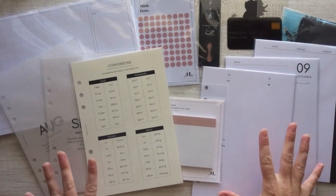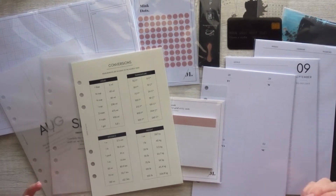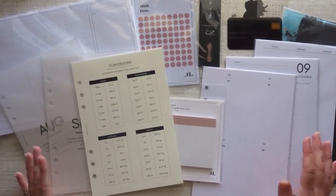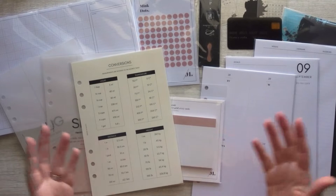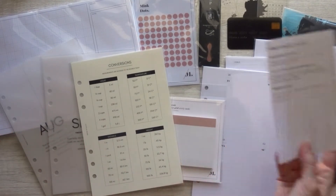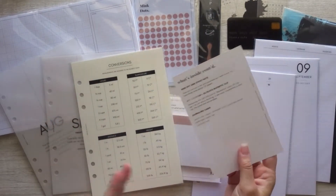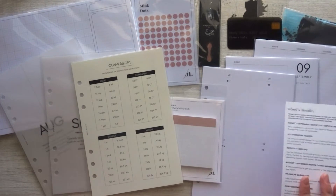Here's everything that came inside my box, and this is a lot of stuff — like, a lot of stuff. I'm very impressed with the quantity of things right off the bat. It does come with a little insert that tells me what's inside, so I'm going to go straight down the list so I don't miss anything and share with you everything that I've got in my box.